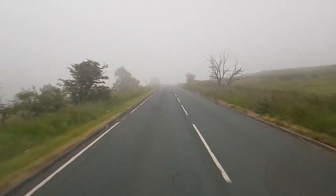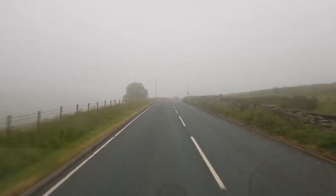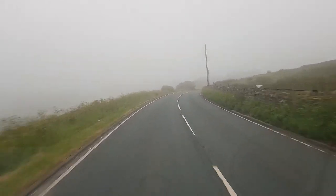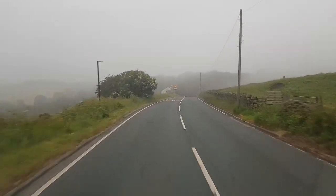Good morning everyone. Welcome to another beautiful English summer. Look at the state of this. Imagine this is the middle of June - I'm actually driving to work with my fog lights on in the middle of June.